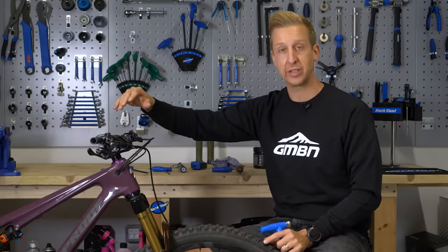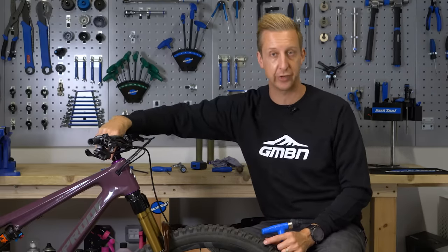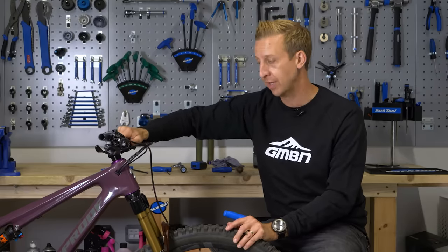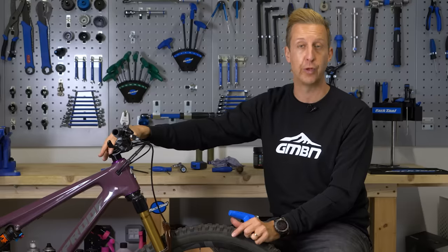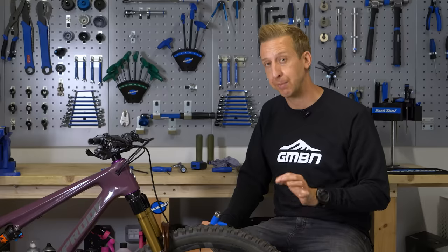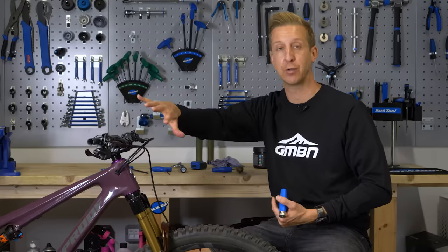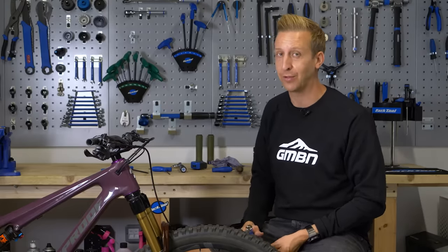We've got the bar mounted and the stem mounted, though note the stem isn't clamped in place yet — it's just had the bearing adjusted, so technically the bar will still move. It's vital to check all of these bolts one more time before you ride the bike. As a general safety thing, you should be doing a bolt check especially on critical ones like your front wheel axle, your brake calipers, and your controls — if any of those come loose when you're riding, it's not going to end well.